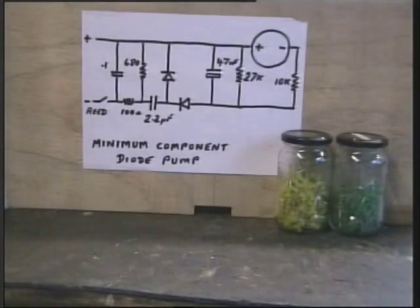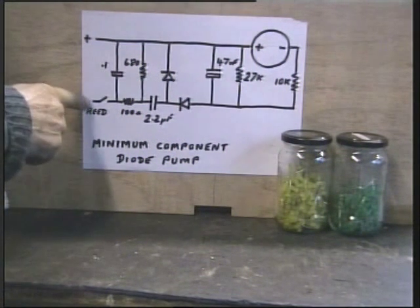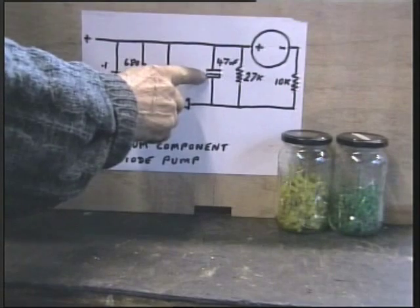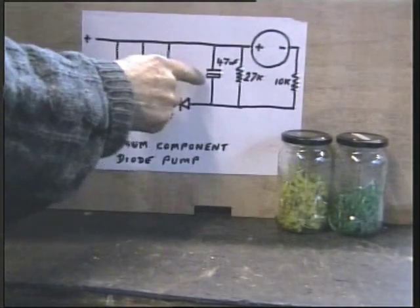Here we have a simple circuit for the anemometer — a measurement consisting of about ten components, none of which are particularly critical. It is a diode pump. A small magnet on the shaft of the anemometer passes a reed switch; this reed switch switching off and on pumps up the diode pump and ramps up the charge on the holding capacitor. Effectively the meter is across the capacitor.